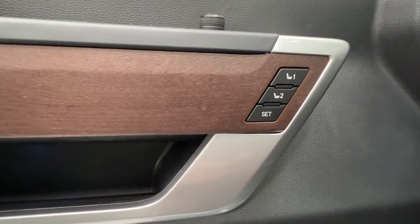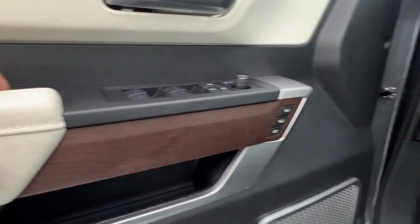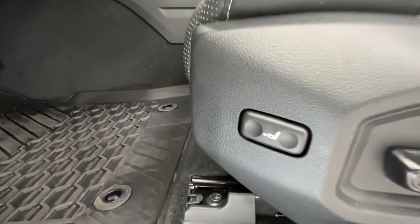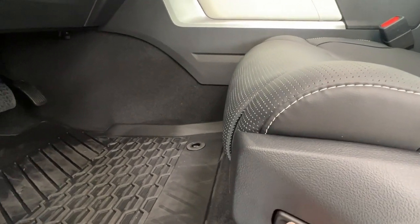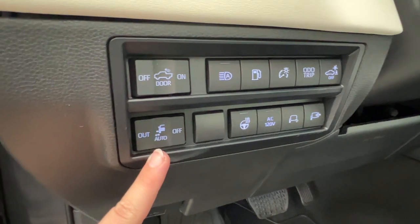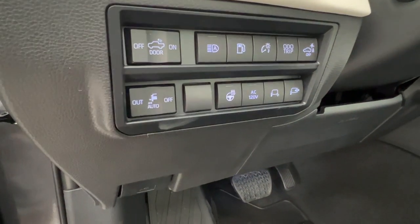We also have our memory seat settings on this lovely wood trim, which is also found throughout the cab spaces. This means we do have electronic seat adjustments — backwards, up, down, and lumbar support — and this nice little adjustment which allows you to extend the space underneath your knees. Your hood release latch is located on the bottom left-hand side of the dash. Above that we have the controls for your automated running boards, which can be set out, in, or to move automatically with the vehicle doors opening.